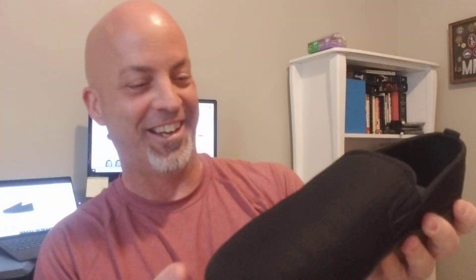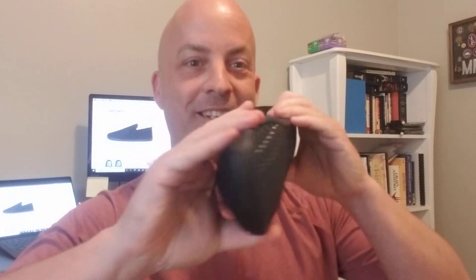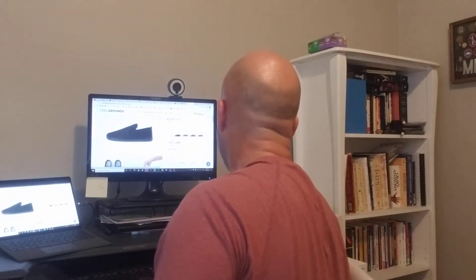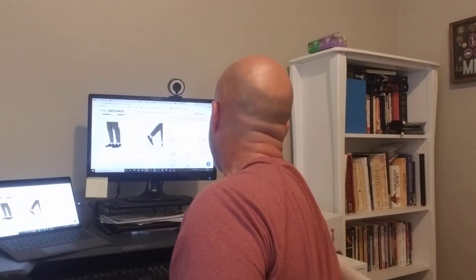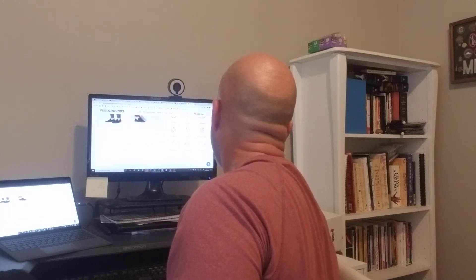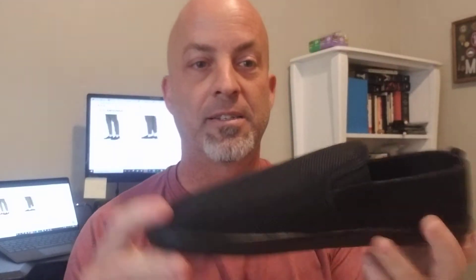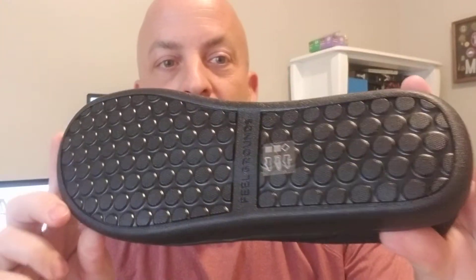These soles are very thin, nice and soft — they roll right up. Let's do the taco test — boom, taco test. Twisty turvies. The website doesn't really say how thin the sole is, but they are thin and soft with a nice little tread on there.